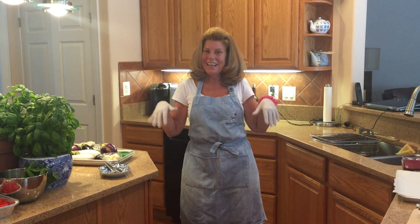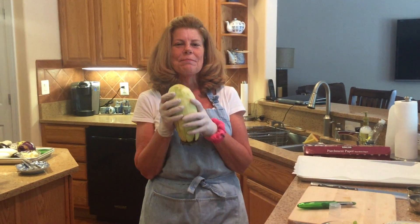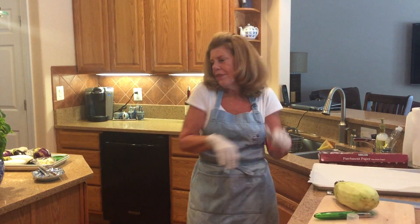Hi, welcome back to Aunt Anna's Kitchen. I'm Aunt Anna and guess what we're cooking today? Eggplant. This is probably one of my favorite vegetables. I'll tell you that with every vegetable that I ever cook, so just go with me.